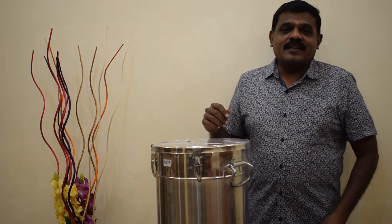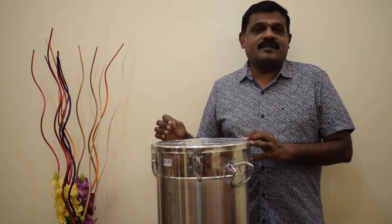Hello guys, welcome to our KitchenAid channel. I am going to put a mixie, cooker, grinder, sourdough, and unboxing.